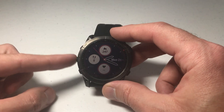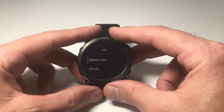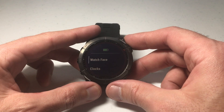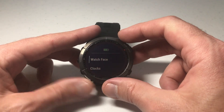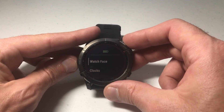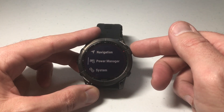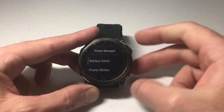So let's go back. Press and hold the middle button, which is our menu button. Then we're going to use either the up or down button to go up or down into our settings. If you use the touch screen you can simply swipe up or down — I've got the touch screen turned off. We're going to go up until we get to Power Manager and then press the start/stop button, which is the upper right hand button, to go into Power Manager.